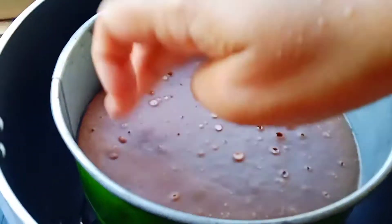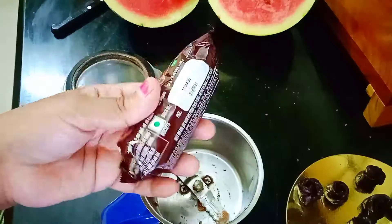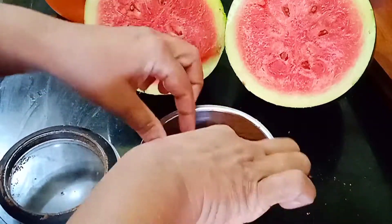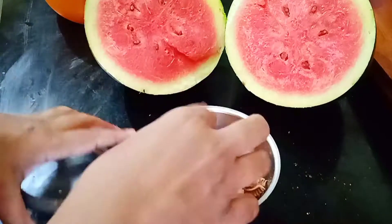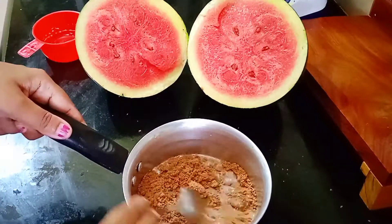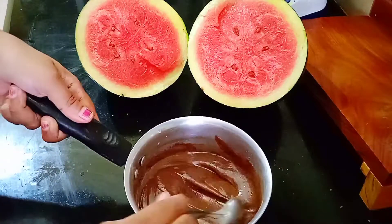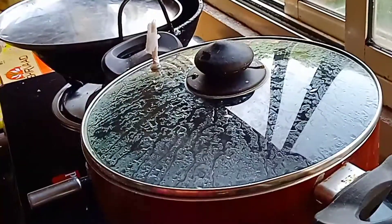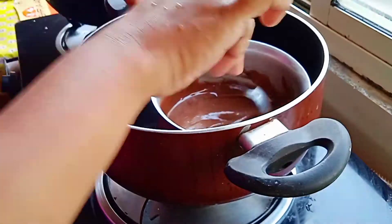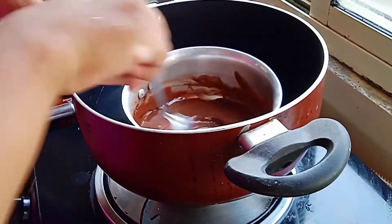Our cake is ready. Switch off the flame and let it cool. Next, we'll prepare chocolate ganache — for that, I took two packets of chocolate biscuits. Add milk and mix well until you get a soft consistency. Now boil the water and cook for five minutes until you get a shiny texture. It's done, now time to decorate.